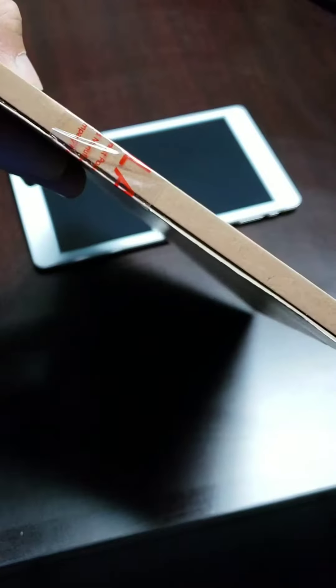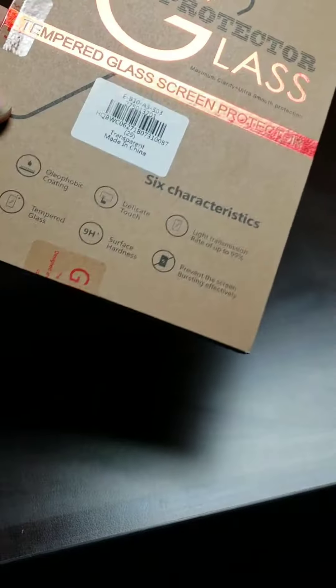Just got it in, still sealed. So let me open this up and we'll be right back.